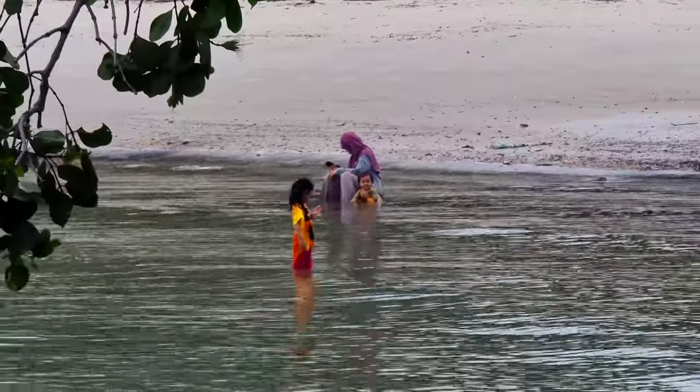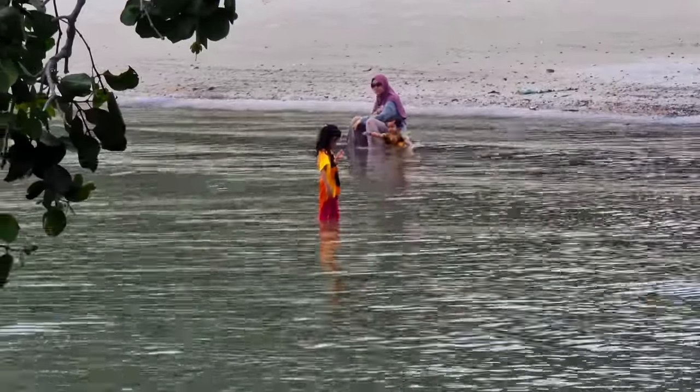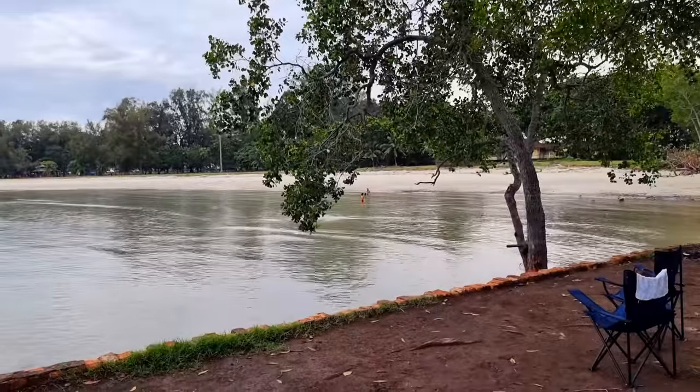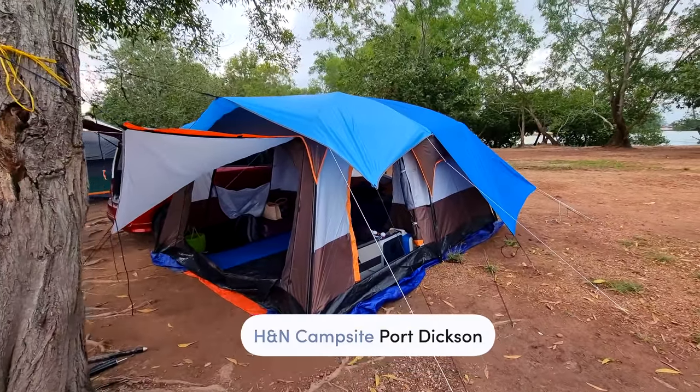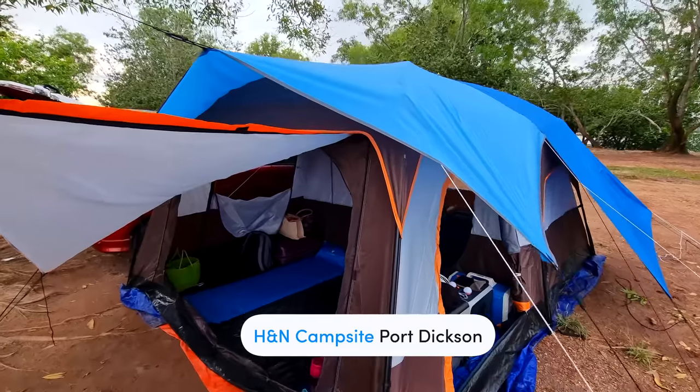Terpaksalah saya hold sikit record. Mungkin next time saya akan record lama sikit. Sempatlah saya nak share setup full power camping. Sementara anak saya dengan wife saya tengah main pantai, kita buat camp tour kejap. Kat sini saya kemas dekat HNN campsite, dekat Port Dickson.